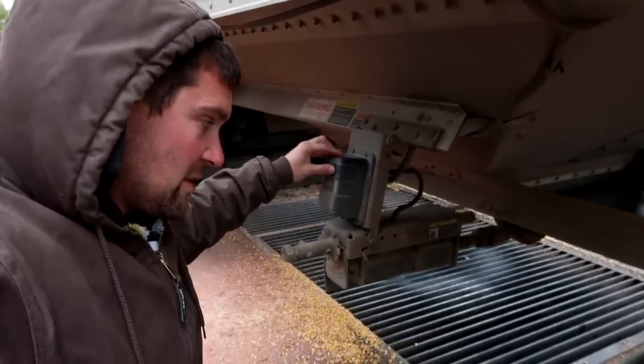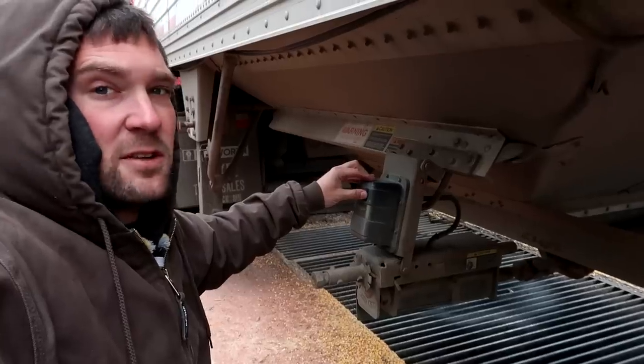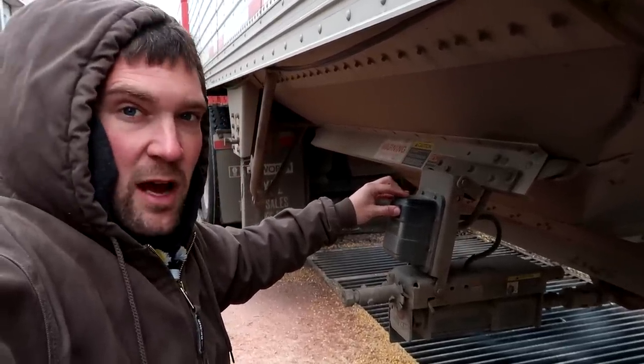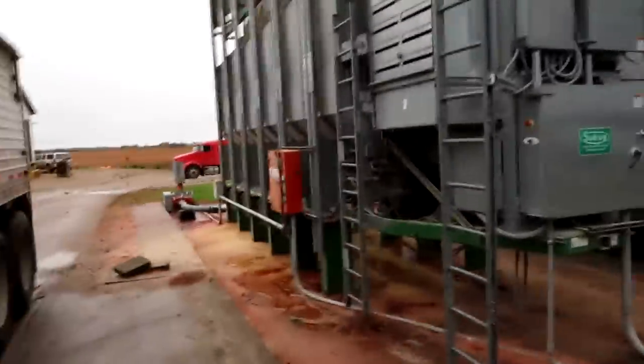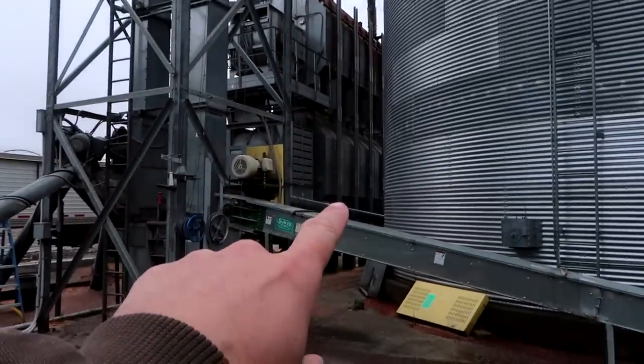The majority of the corn is going to end up going into the wet bin before it gets transferred back into the leg and down into the dryer. The truck is empty — the pits still have plenty of corn, but the truck could take off and head back to the field because these pits and augers will automatically handle themselves. All of this grain needs to go through the grain dryer because we want to store and sell this corn at about 15% moisture. Right now we're taking it out of the field around 25–26%, which is way too high to store safely.